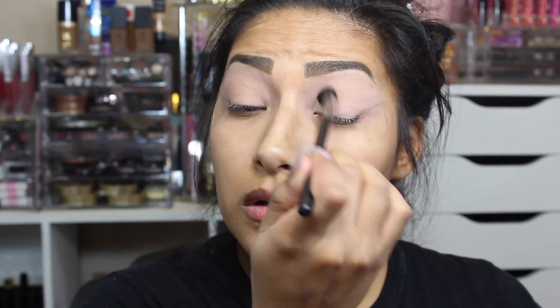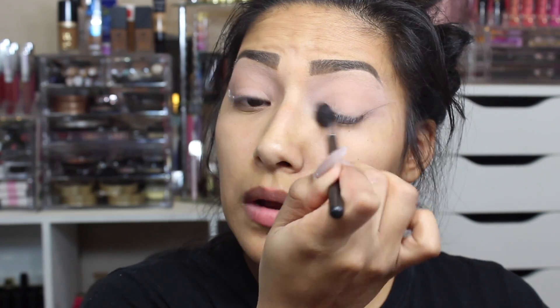Going in with my Milani Shadows Eyes in Espresso. I like using this one for my cut creases because it just glides on really nicely. Now going in with an eyeliner brush, I grab some of that product.